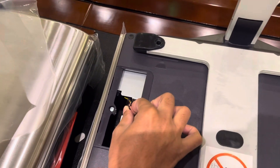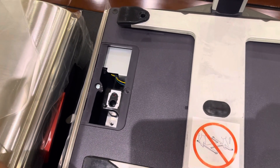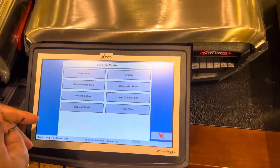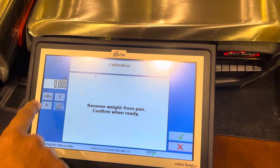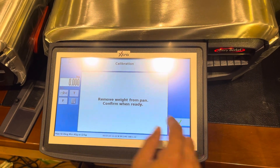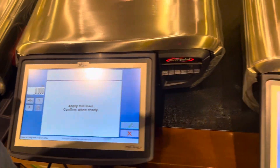There is one switch here — just press this one with a needle. On the screen it will show calibration. Go to the calibration, it will show zero. You don't need to put anything right now. Remove weight from the pan and confirm when ready — then press the tick mark.